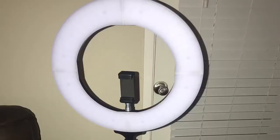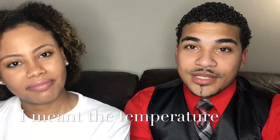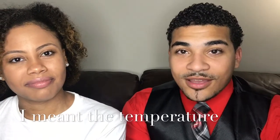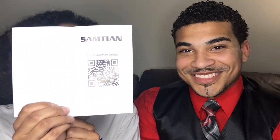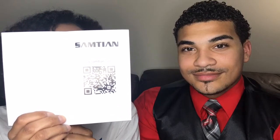So I purchased this Samtian ring light off of Amazon. I bought this ring light because it has a wide range of adjustability, all the way from the hue to the brightness. The hue of the ring light itself goes anywhere from 2,700K all the way to 5,500K. The name of it is Samtian — S-A-M-T-I-A-N — and he got it for me off of Amazon.